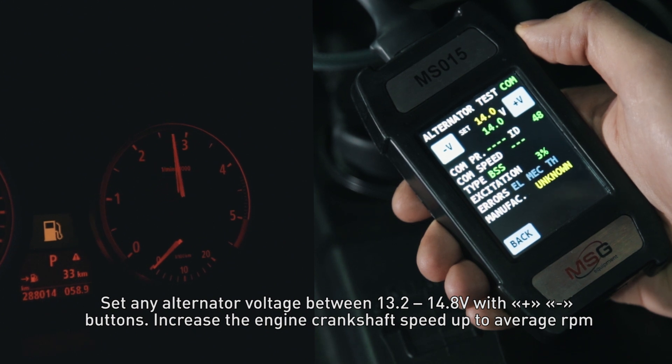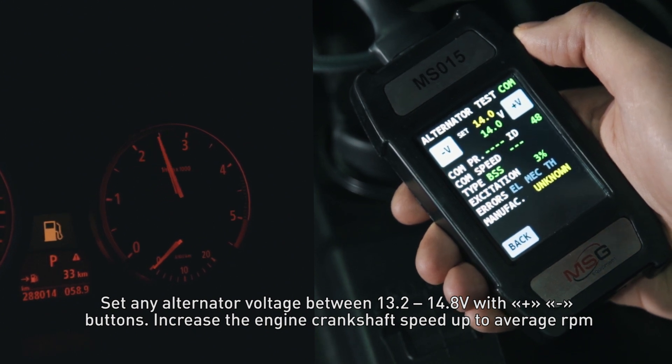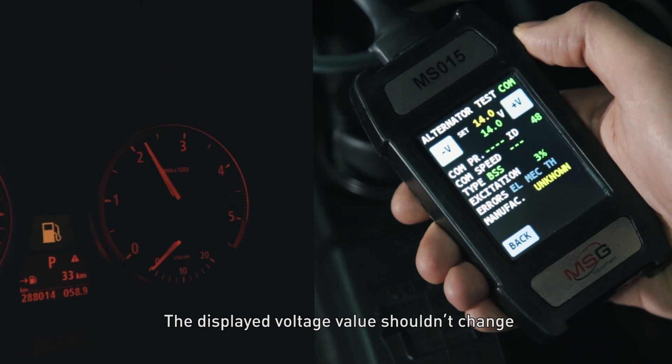Increase the engine crankshaft speed up to average RPM. The displayed voltage value shouldn't change.